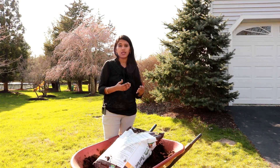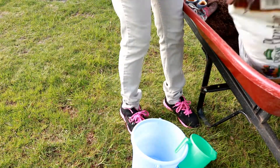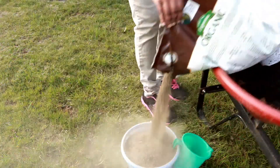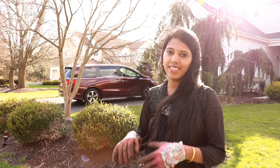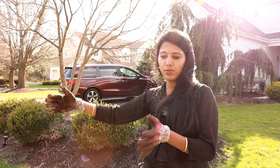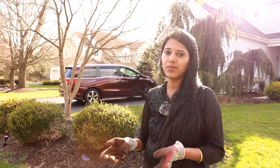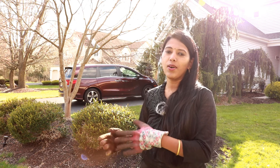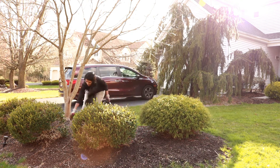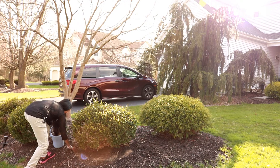Doing this at least once a year, especially when spring starts, is really helpful. Let's go see how I'm applying them. I'm going to start fertilizing from this flower bed. The fertilizer needs to be applied around the dripline of the plant — if the bush has grown this much, that radius is where you apply the fertilizer. You need to apply them around the dripline of the plant, not near the crown or the trunk. It's good to apply them during the evening or morning time, and after you fertilize you need to water them thoroughly so they can be consumed by the plant.